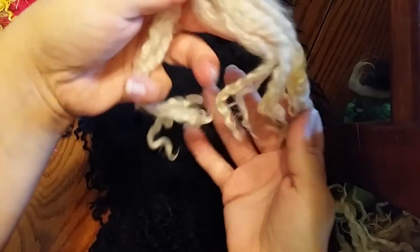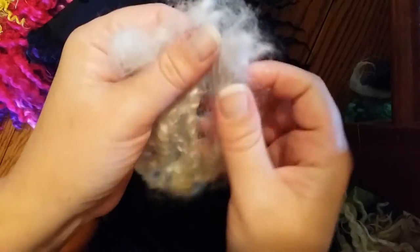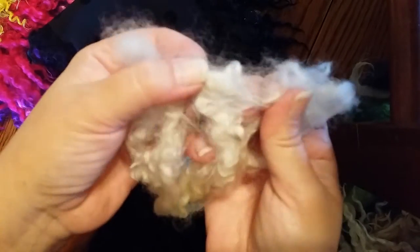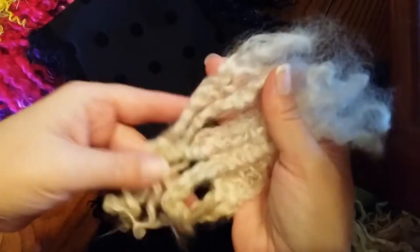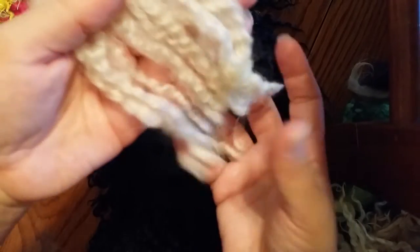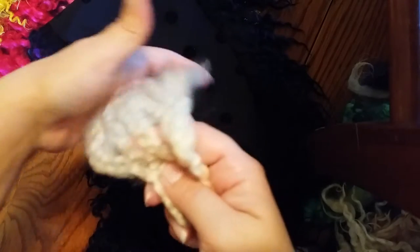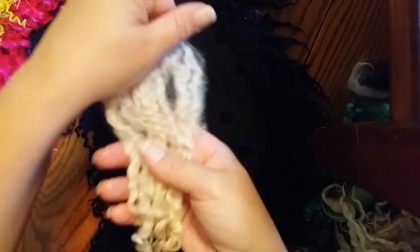I wanted to show the locks I used for this, because I bought this fleece and it was seriously dirty. Even now I couldn't get all the dirt out of the locks without opening them up a lot. For spinning, when you comb them, the vegetable matter falls out — but when I felted them, it showed how dirty they were. So I just took these and didn't try to clean them up or make them neat at all. I took the worst of the worst to make this cowl.